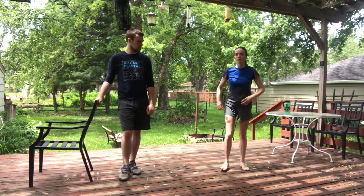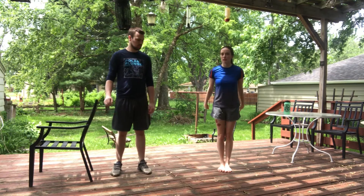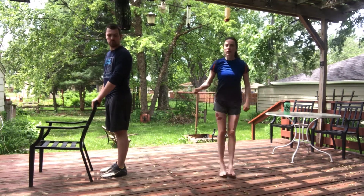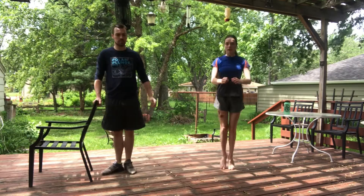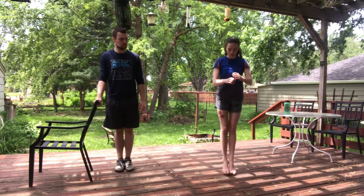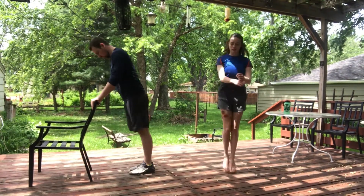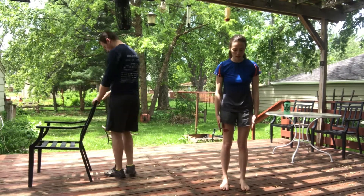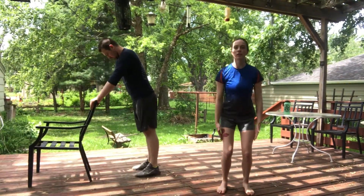Now we're going to do some traveling hops, moving forwards and back. I'm going to do two hops forward, two hops back. If you're holding on to that chair, you might just want to go forward and back so you can keep your hand holding on, or two hands holding on like Coach Ethan. We could try this with our feet together, and also with our ankles right under our hips, toes pointing forwards, knees bending right over those toes.